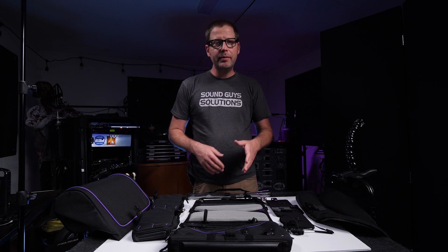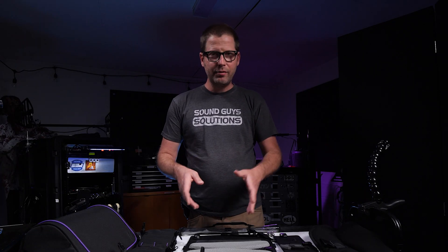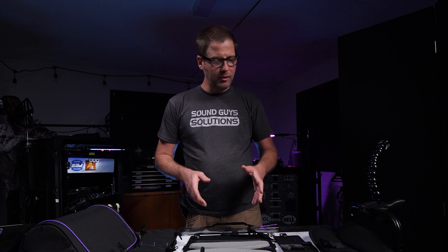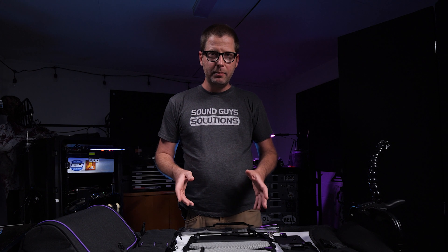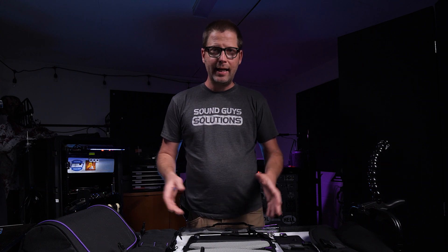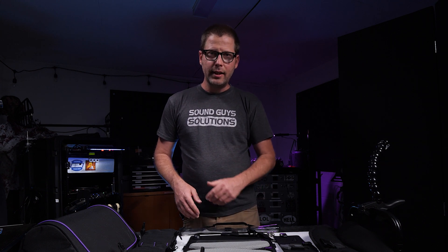Hi everyone. In this video, I will be reviewing the At-Time Digital Kantar X3 modular bag system. I'm going to show you all the components that are included, and also I will assemble this bag around my Kantar X3 so you can see how it all fits together. So let's go ahead and get right to it.